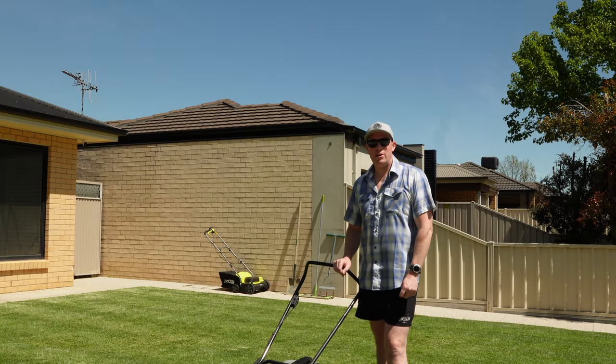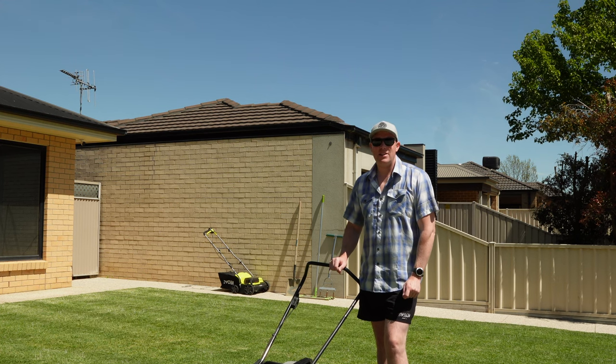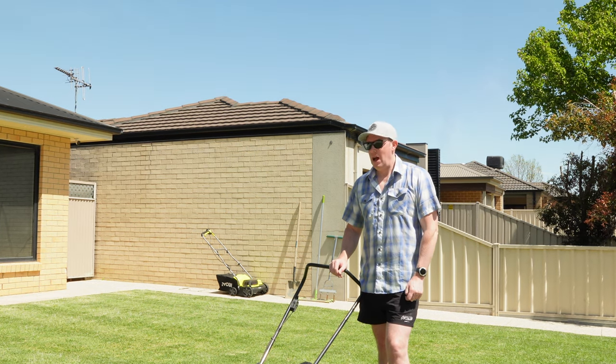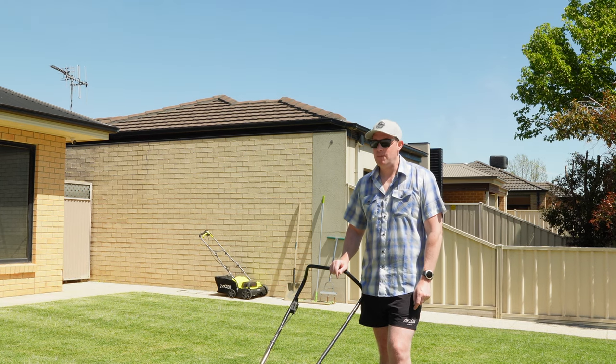Alright, well the first step — first thing we want to do is we're going to scalp the lawn. I'm actually breaking out the trusty rotary mower today to do that. I usually mow my lawn with a cylinder mower. I've currently got the lawn down to around 12 or 15mm and I'm looking to really scalp the lawn, take off all the green in the first step.